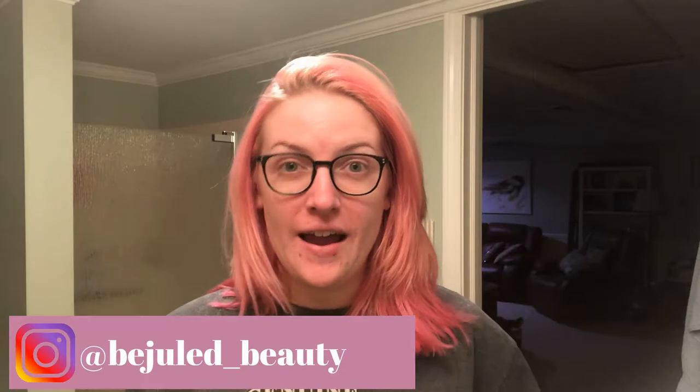Hey guys, it's Jules, welcome back to my channel. I'm doing another video on how I maintain my hair color because it's constantly changing. This video is probably going to be a little long, but I really think it'll be worth your while because this is the least expensive way I've found to maintain my hair color. People are constantly asking me how I keep my hair as pink as I do, so if you're down to watch, keep watching. I'm going to be including how I bleach my roots today.